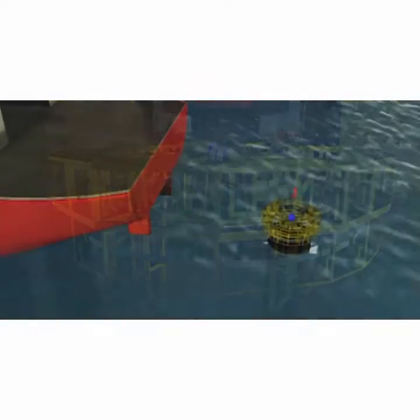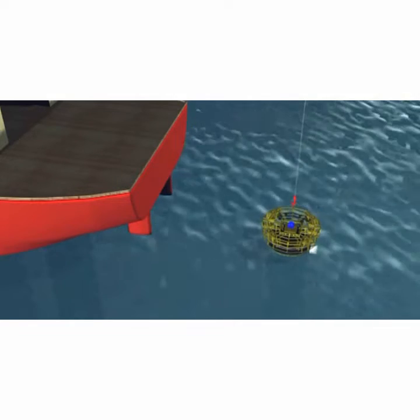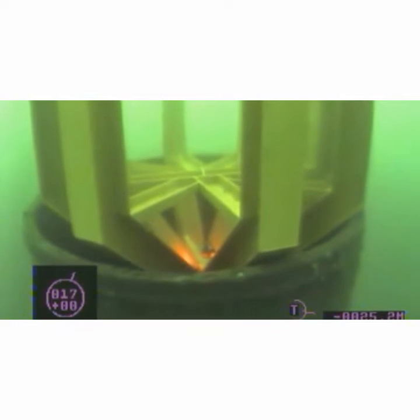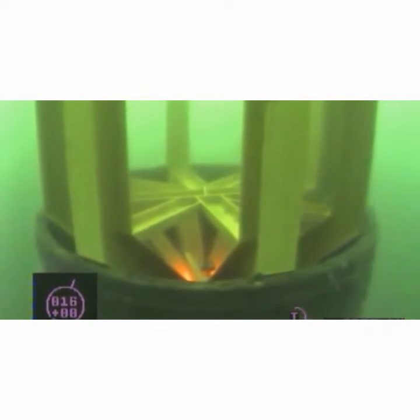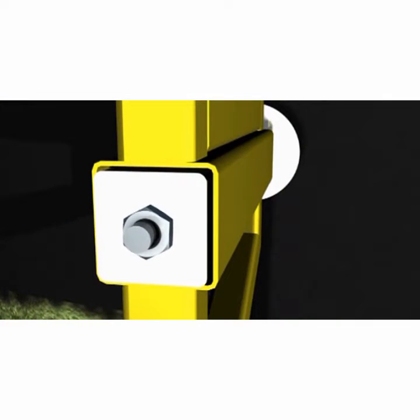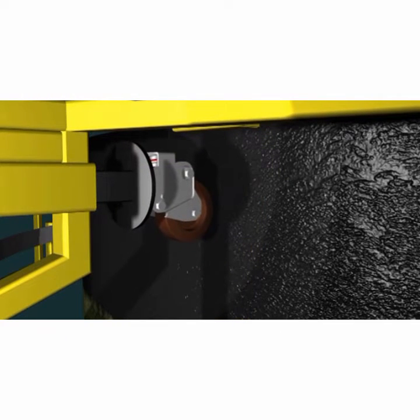The MGRT can be deployed from any type of vessel with sufficient deck space. The self-centralizing frame locates the unit in the pile during deployment. There are a series of guide wheels on the cleaning chassis, which are adjusted to suit the diameter of the pile being cleaned.